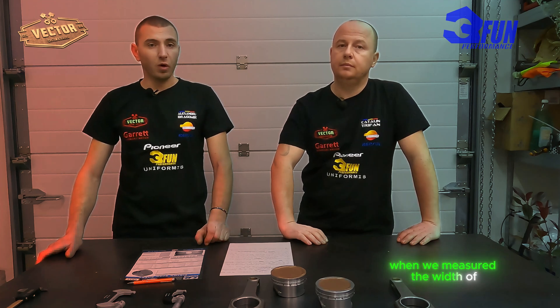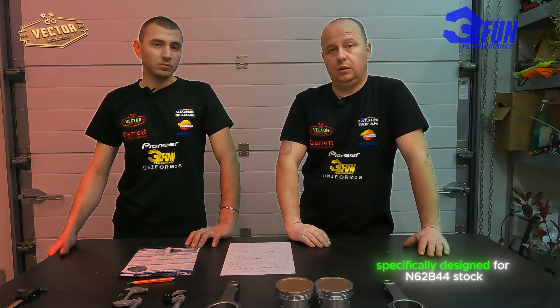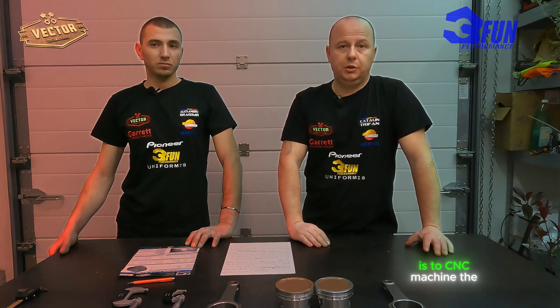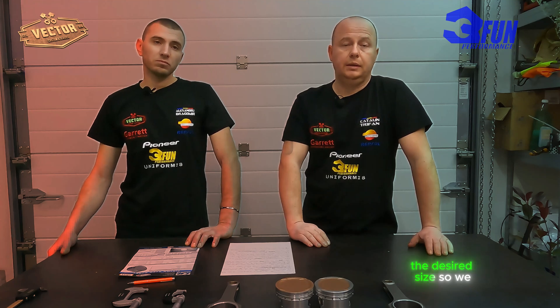When we measured the width of the rod journal on the Alpina crank, we found out that the width of the rod journal is smaller by roughly 6 mm compared to the N62 V44 stock crank. Our rods were specifically designed for the N62 V44 stock crank, so we had to find a solution. The best solution we found was to CNC machine the rods to get them to the desired size so we can work with them.